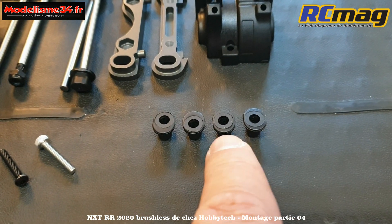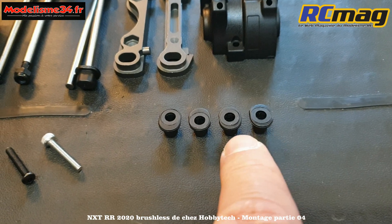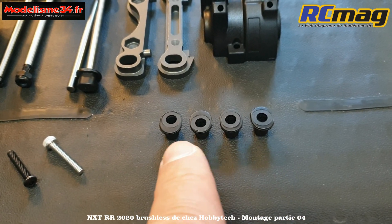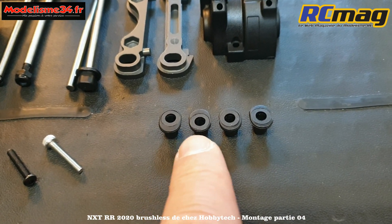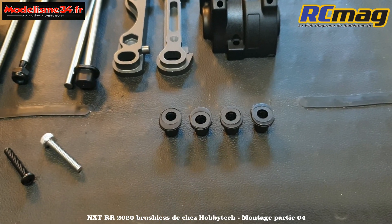Il y a ceux qui sont centrés - ce sont les 2 degrés, préconisés par la notice - on va en utiliser 4. Et ceux qui sont décalés : en les inversant, on a soit la position 1 degré ou 3 degrés. C'est assez simple d'utilisation.